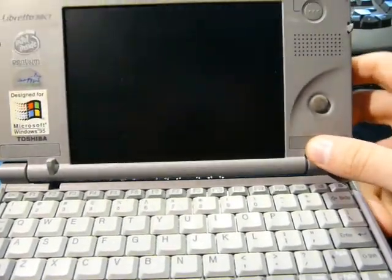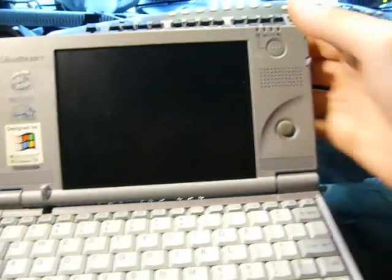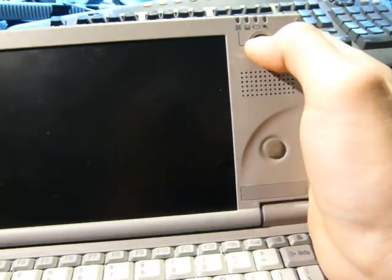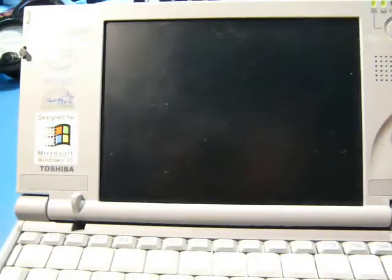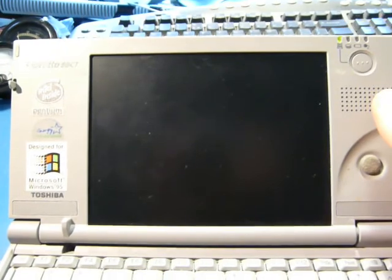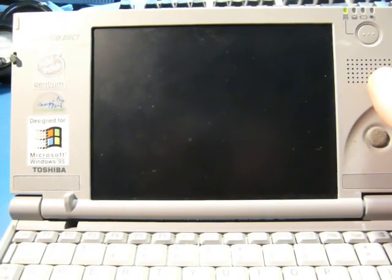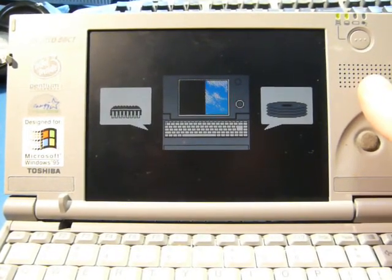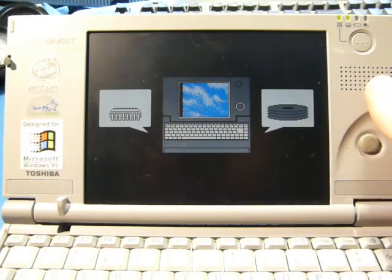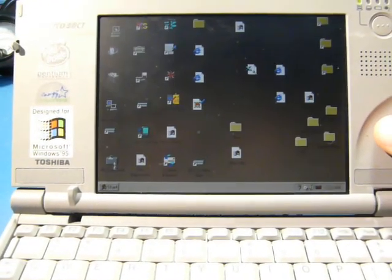This thing was made in the late 90s, probably like '98 or something like that. You'd expect when you turn this on that it's a Windows CE device, because those were all the rage. But if I turn this thing on and let it resume from sleep - bang! Windows 95.